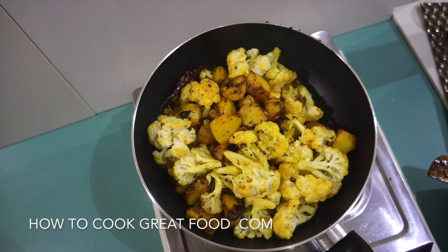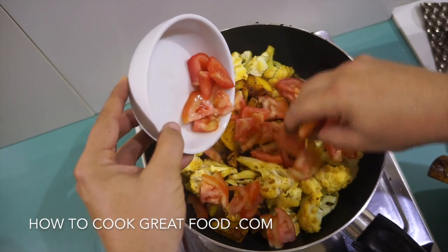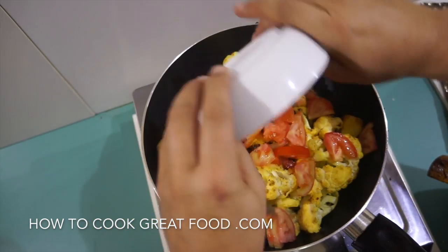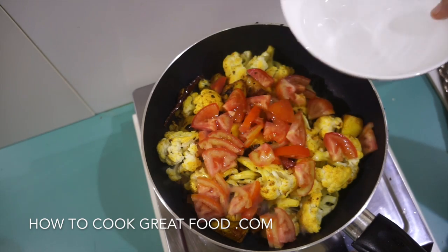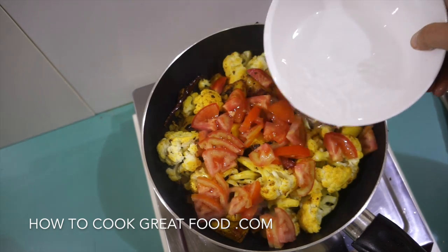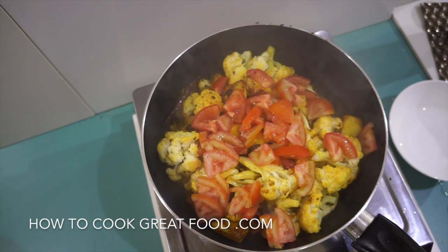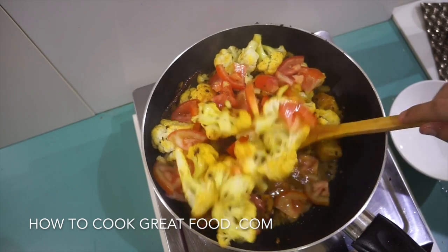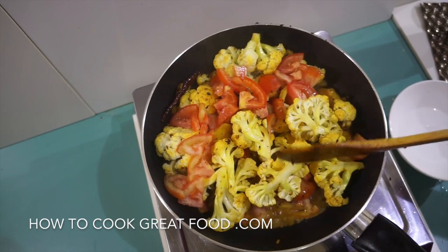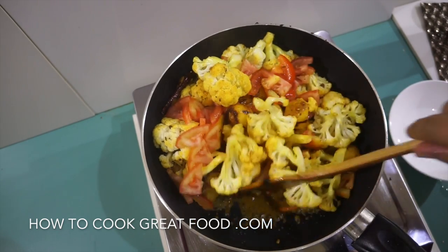It's really dry now, so we need to add some moisture. I'm going to go in with some sliced tomatoes and a little dash of water just to steam things out a little bit. Four minutes on this high heat again, stirring all the time — this is really going to bring it all together.